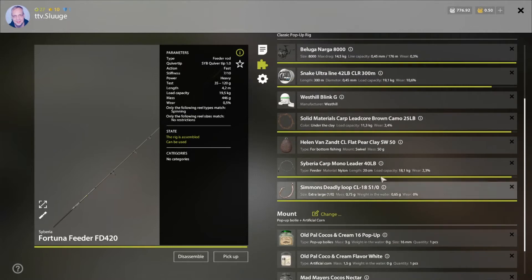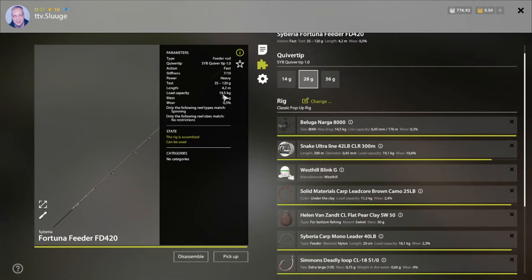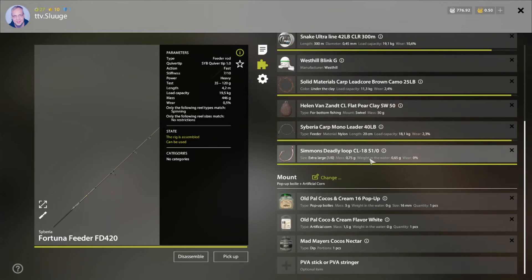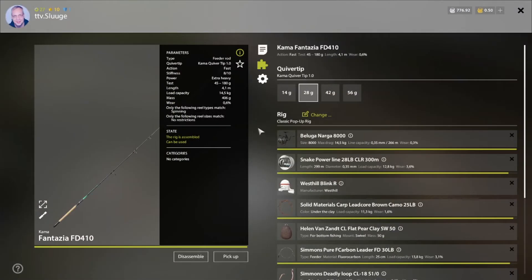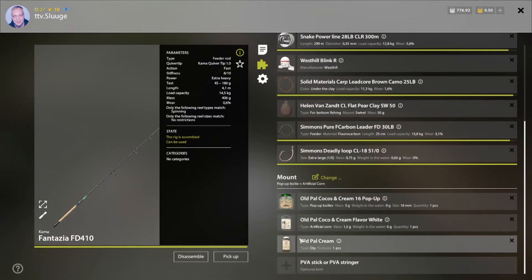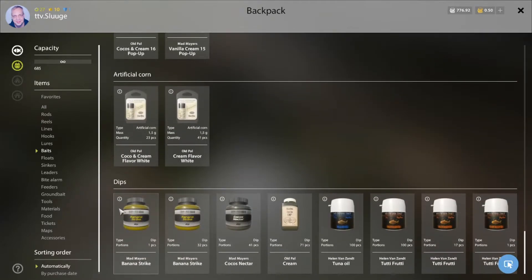This rod also has Cocoa Nectar with the Cocoa and Cream bait. The only difference is this rod handles 19.5 kilos, not 26.5, so I've adjusted the lines to 19.1 kilo line and 18.1 kilo leader. The hook is a little bigger but it doesn't make a lot of difference. My third and worst rod is the Fantasia FD 410, rated at 14.5 kilos, with lines set to 12.8 and 13.8.